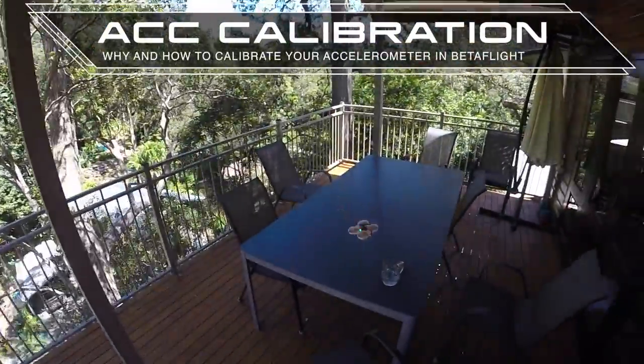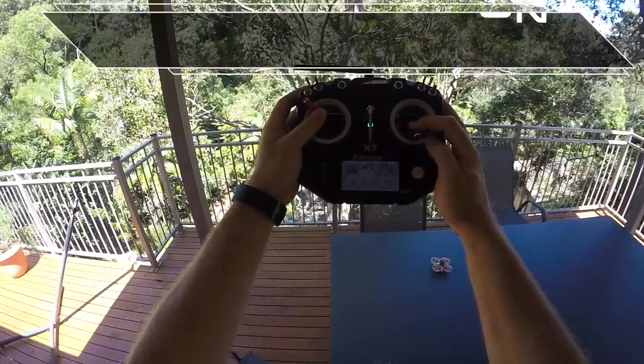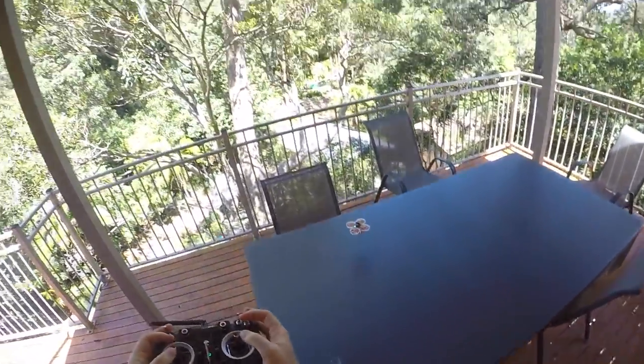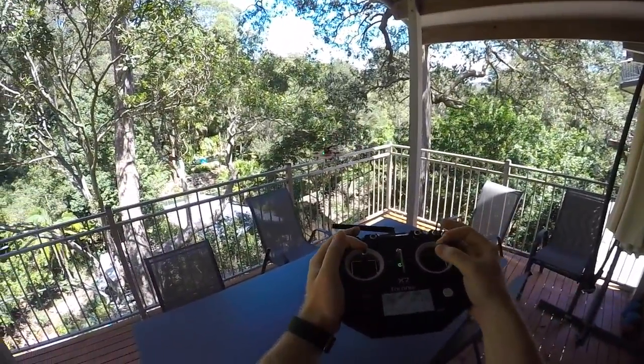To fix that, I put it on a flat surface, disarm, and then do this stick combination. This calibrates the accelerometer to the current flight controller attitude and usually results in a lot more neutral flight position.